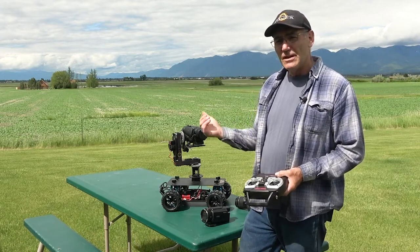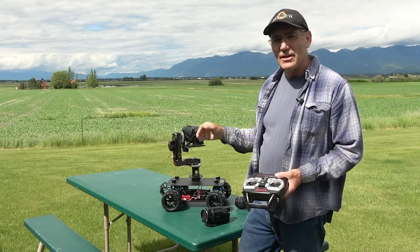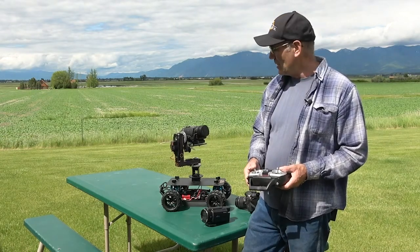We use FPV — first-person view — a lot on these. We'll hook that up to our camera and run it on the rover so we can see what we're doing, and the pan and tilt gives us a lot of versatility in the way we use it.